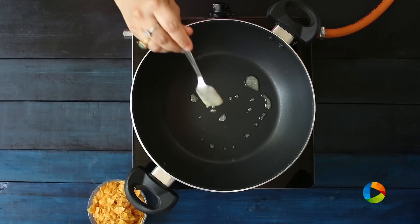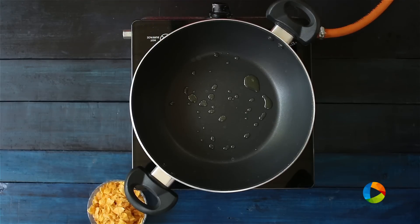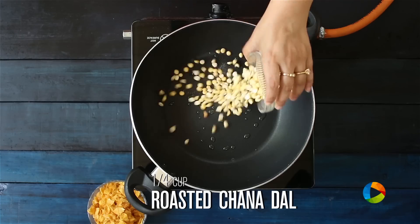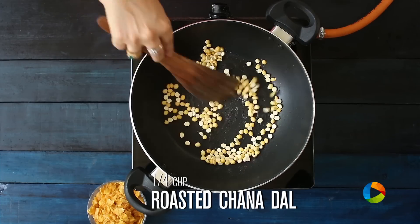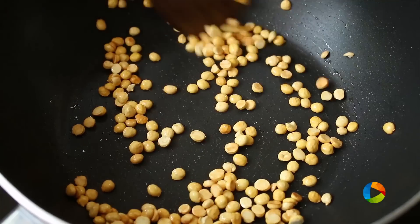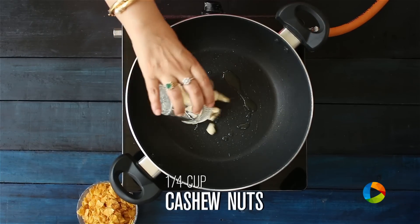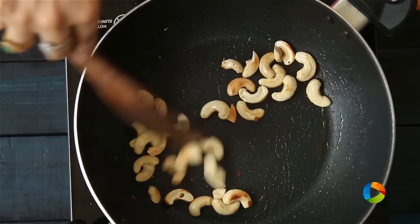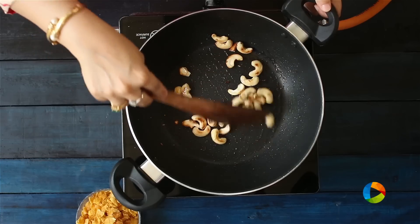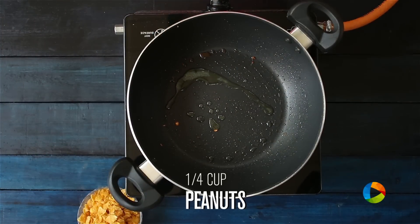For the chivada we will need a few ingredients, and I am going to roast all the ingredients one by one adding a little ghee to it. First we are going to take a quarter cup of roasted chana dal. Once it turns golden brown colour, remove from the stove. To the same saucepan add a little more ghee — I am going to roast the cashews. Now I am going to roast the peanuts, quarter cup peanuts.